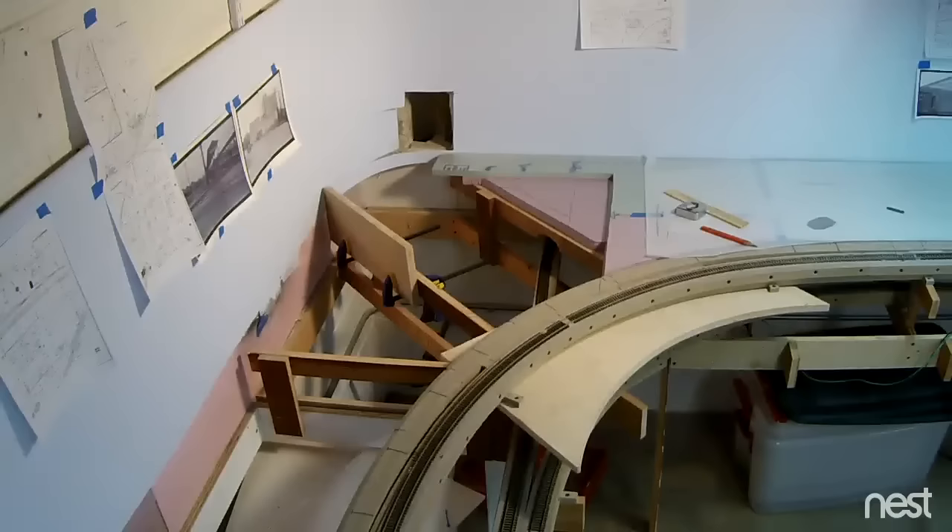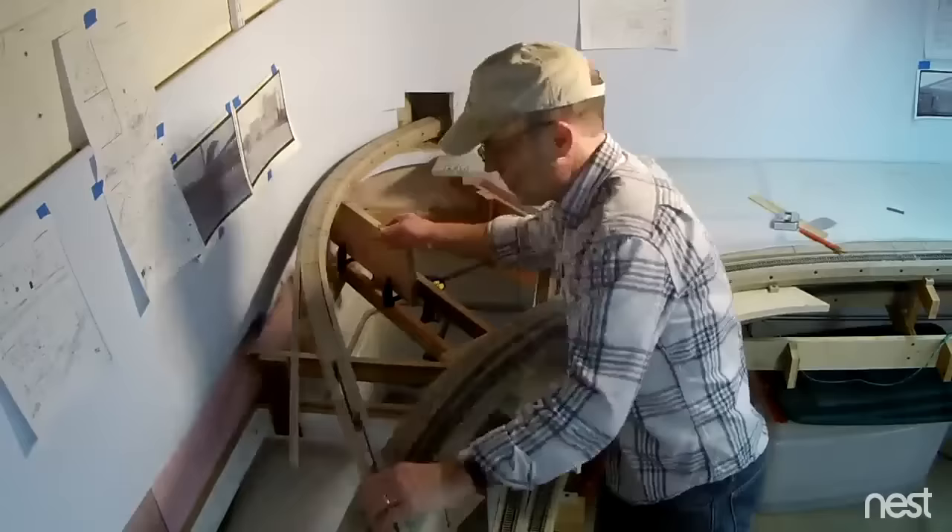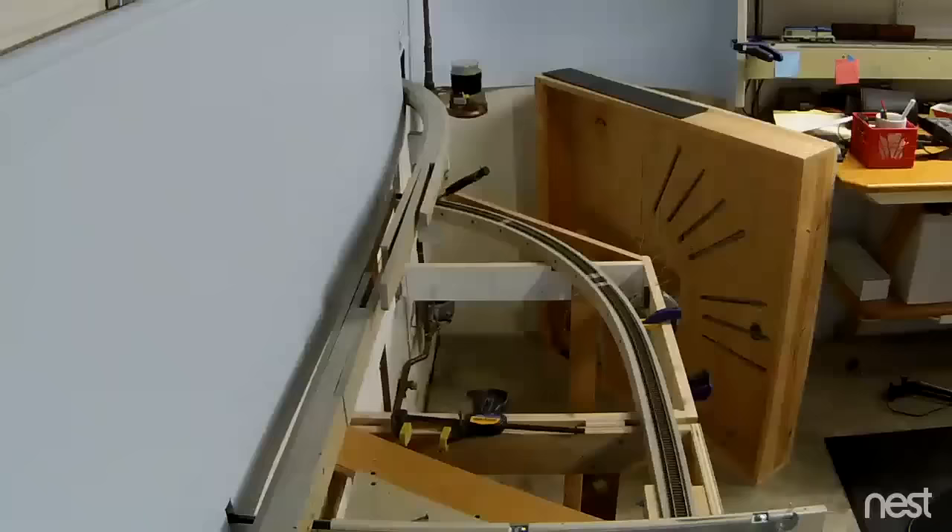Next I'll put it through the hole in the wall that goes to the other side, the north side of the basement, and ties in with the main line north of Circleville.